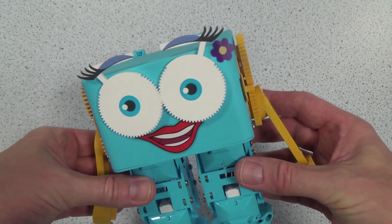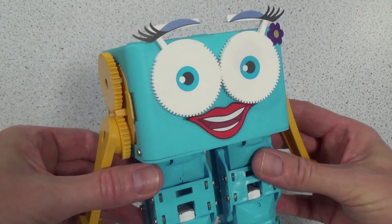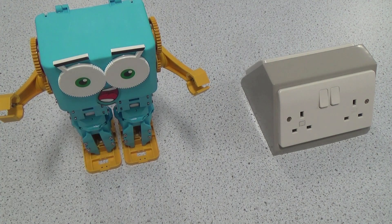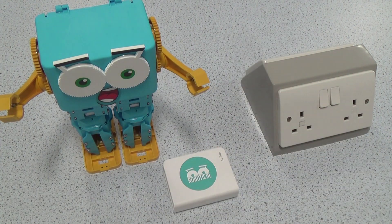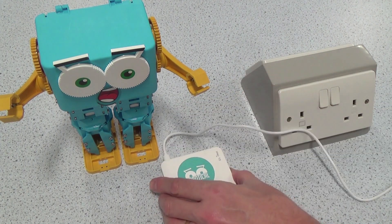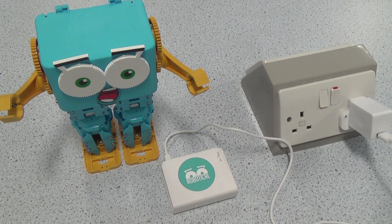Now that's taken care of, it's time to get programming. If you're buying your own Marty, you'll no doubt be connecting him to your own Wi-Fi in order to control him. I'm using this though, the Robotical Command Hub Plus. You can buy this separately, and it does come bundled with the Marty Class Pack of 10 assembled robots, or the One Robot Edu Pack. It has the added benefit of having Scratch pre-installed, and allows you to program Marty completely offline.